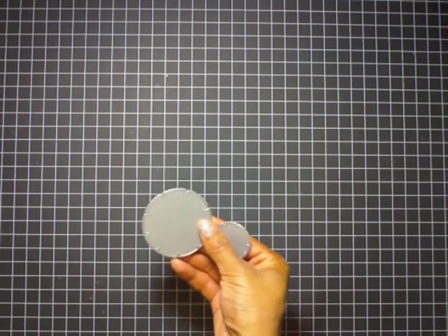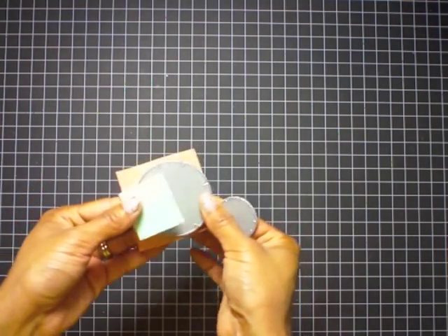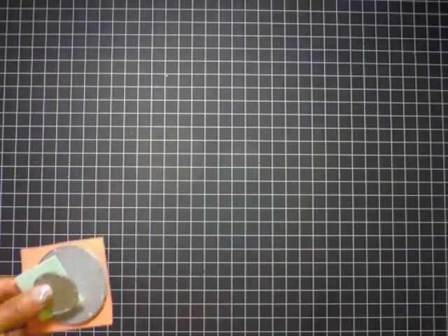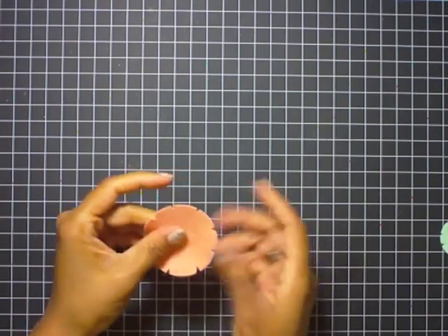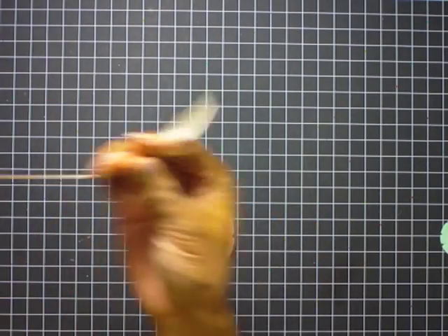Hi everyone, I'm Ashley Cannon Newell for Paper Tray Ink and welcome to Stamp Affair. I'm going to be doing a pleated ribbon embellishment tutorial using the notched flower dies.